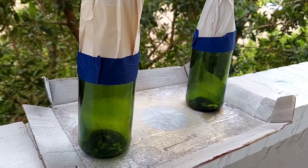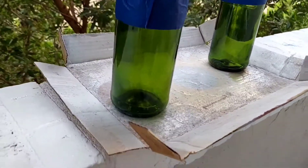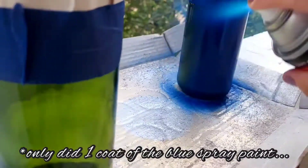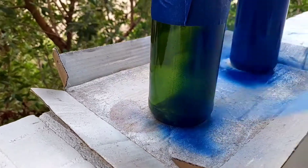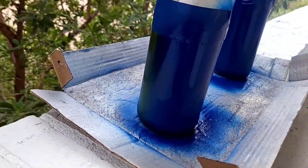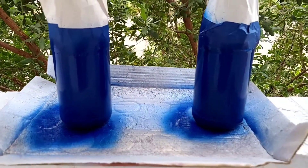Once the two coats of white spray paint have dried, I'm going to use the Regal Blue for the bottom part of the bottles — same process. Oh, look at this blue going on — it's so pretty, I love it! Definitely only needing one coat. Look how pretty those look. Once these dry, we'll be back.